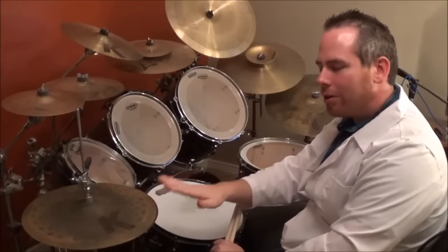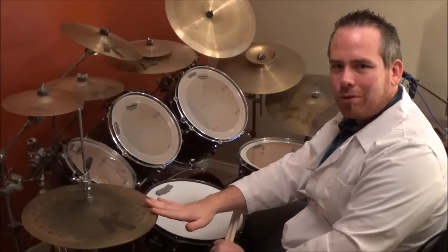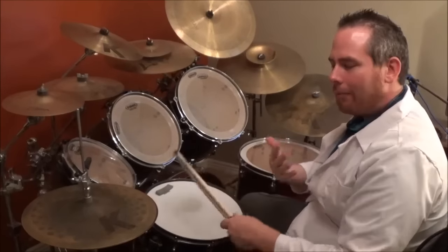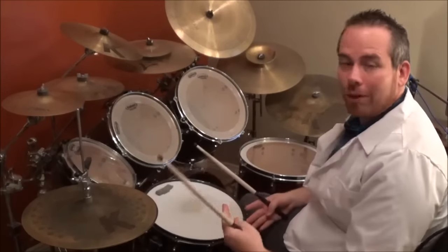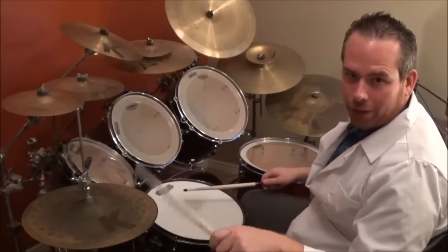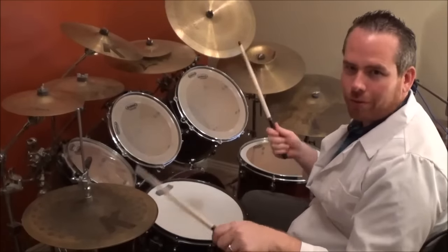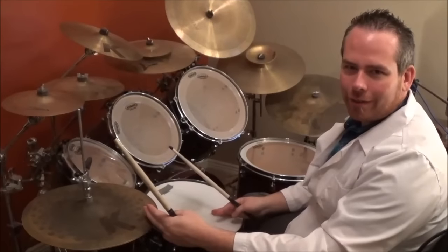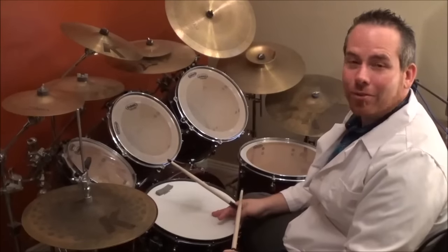After we do one phrase of the heavy hi-hat, you close the hi-hat and switch to the closed hi-hat. If 'one phrase' is confusing, basically do this eight times — once you've done it the eighth time, close the hi-hats and do the same thing again.